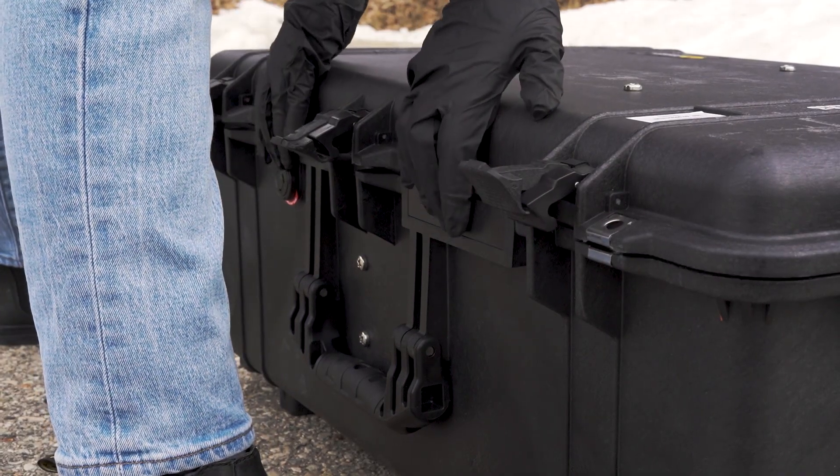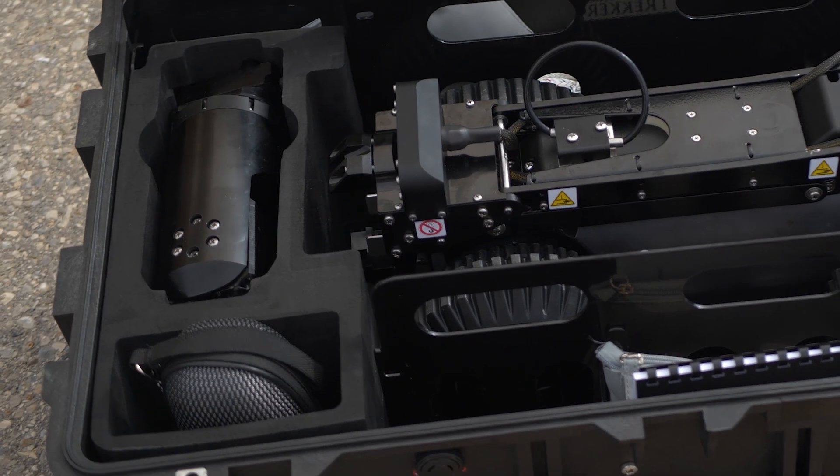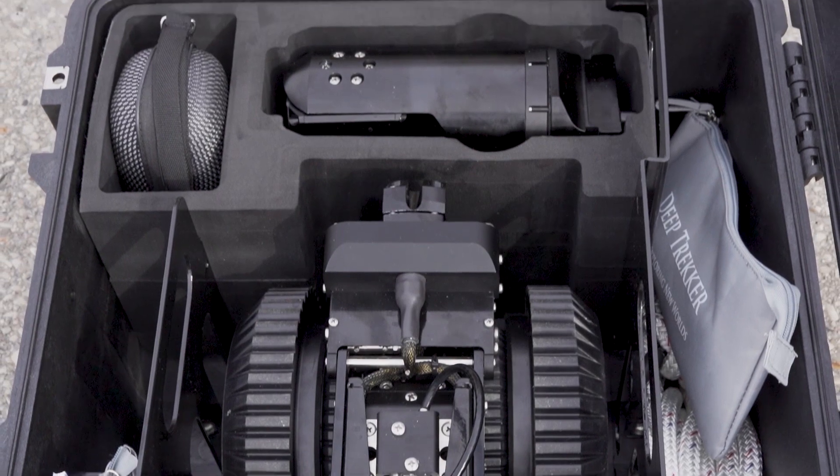Start by unpacking the DT340. The pipe crawler and all of its components will be within this case. The contents of the case will depend on the package and add-ons you have.